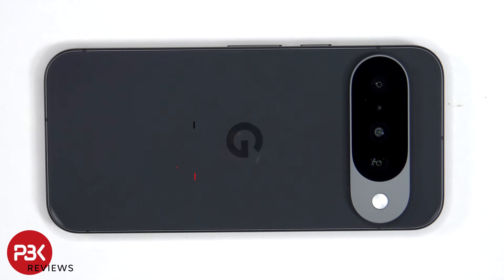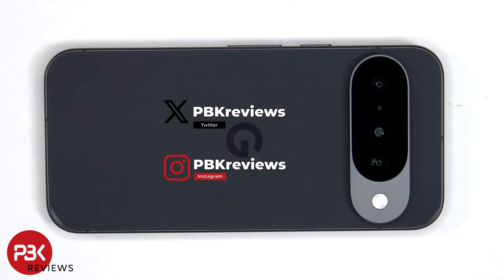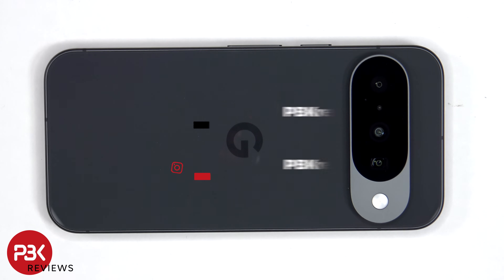This is the Google Pixel 10 disassembly. If you're interested in seeing more videos like this, make sure you subscribe and click on the notification bell so you'll be notified once I upload a new video. Also, if you need any tools, there are links in the description.